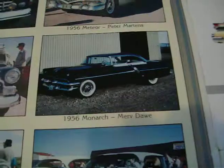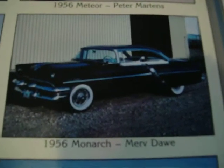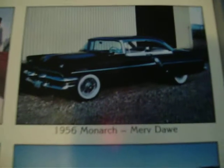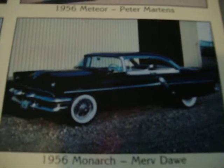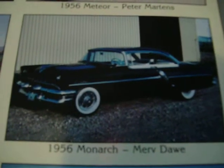Then in '55 they changed again, and there's what a '56 looks like — '55 was almost identical to the '56, so I'm just going to use this one since they don't have a picture of a '55. They were very similar anyway, and basically all Mercury in and out; engines were the same as a Mercury, but just a little bit different side trim.